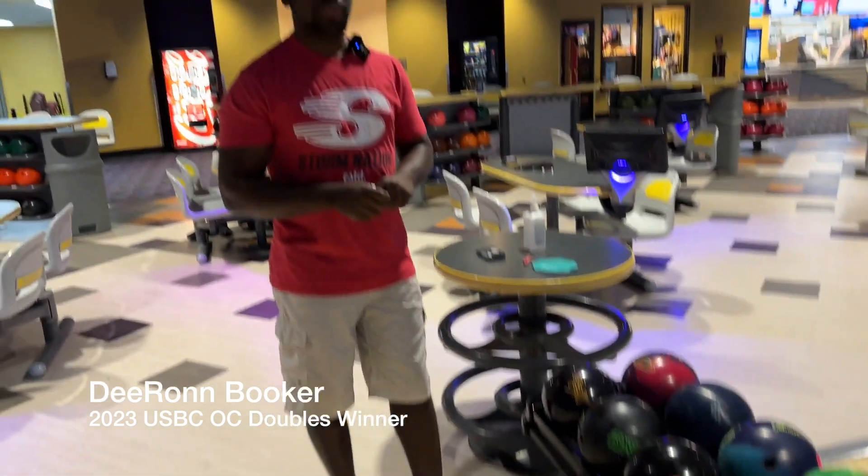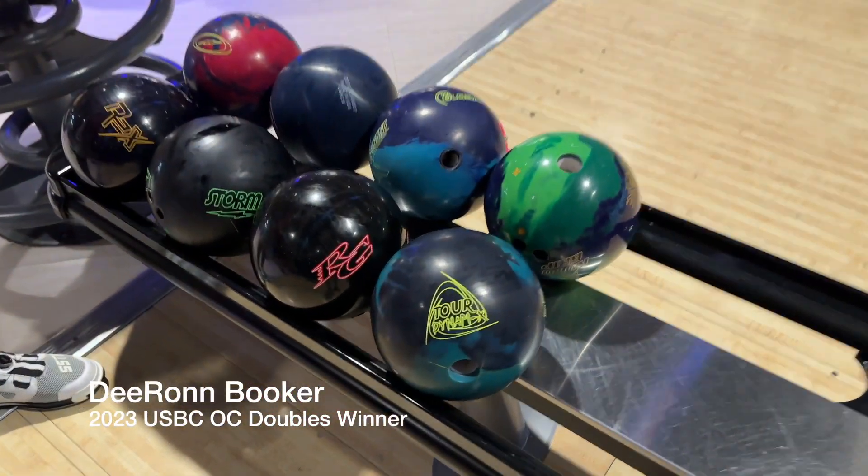Alright, we got the Tour Dynamics and we are with Eagle winner De'Ron Booker here in Albuquerque, New Mexico at his home center. We're going to be doing the Tour Dynamics — let's go get some shots.